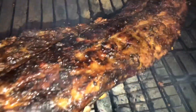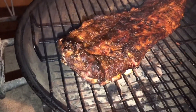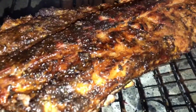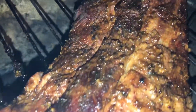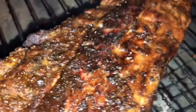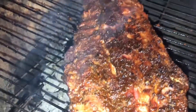The ribs are done — put the coloring on them guys. We're going to take them off the chevre and let them rest for about 15 minutes. Now we're going to grab one. We'll be right back.